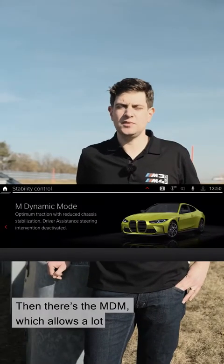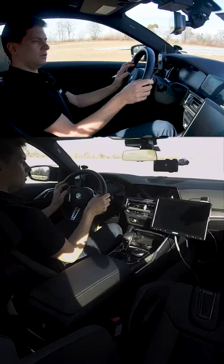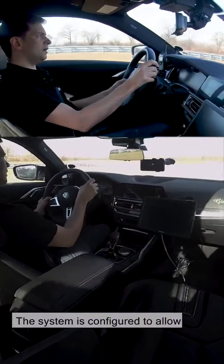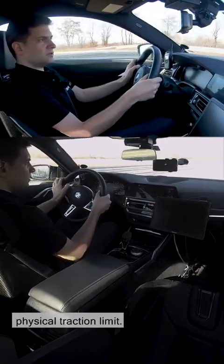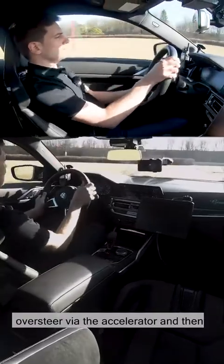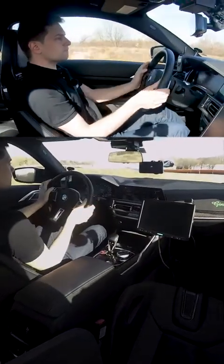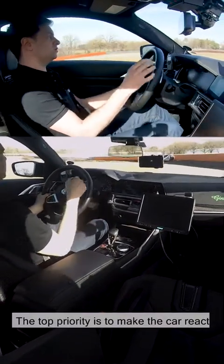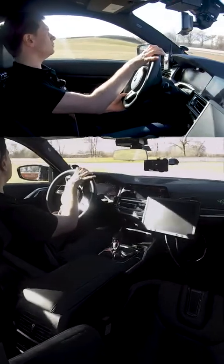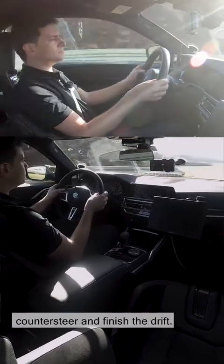Then there's MDM, which allows a lot of performance and also enables drifting. I've now selected MDM. The system is configured to allow wheel spin over the physical traction limit. That means you can get the vehicle to oversteer via the accelerator and then react via the steering. The top priority is to make the car react slowly enough that the customers themselves have time to react — so when I put my foot down, the car reacts slowly, I can simply counter-steer and finish the drift.